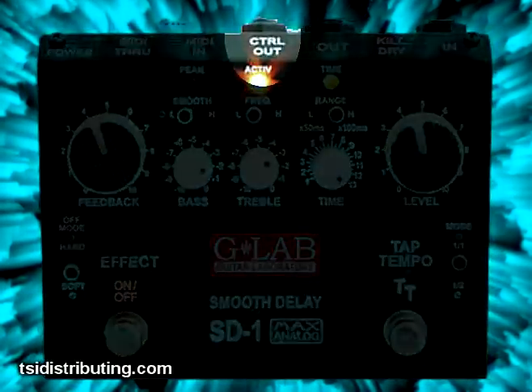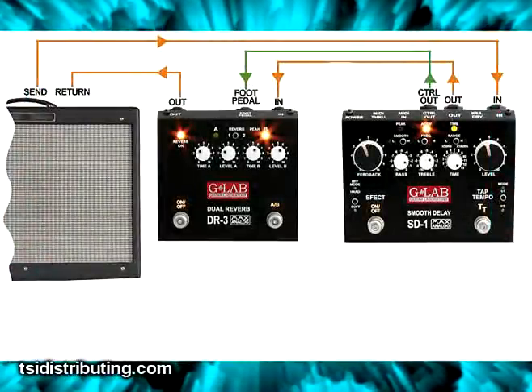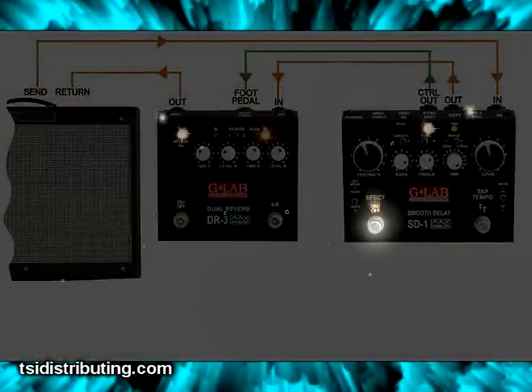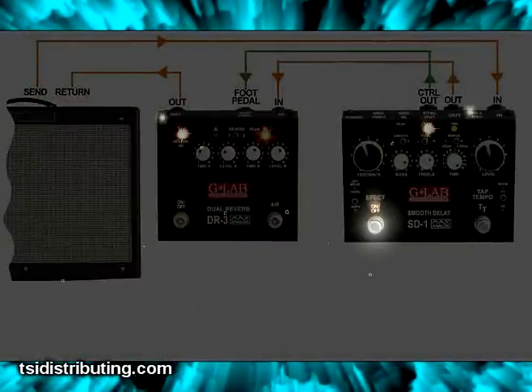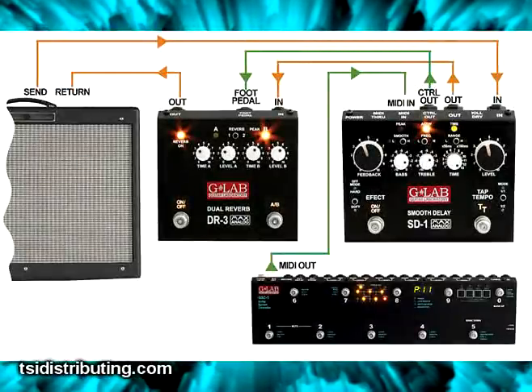The control output feature allows you to link the pedal with the G-Lab Dual Reverb, so when you activate the foot switch on the SD-1, the Dual Reverb will correspond with it. This can also be done via MIDI when using the G-Lab GSC3 Guitar System Controller.